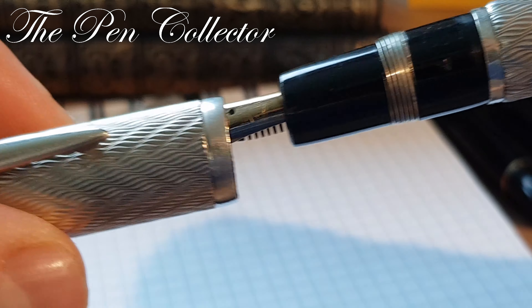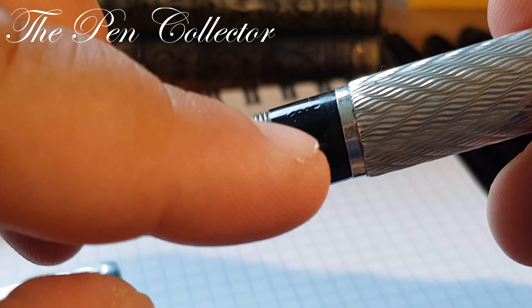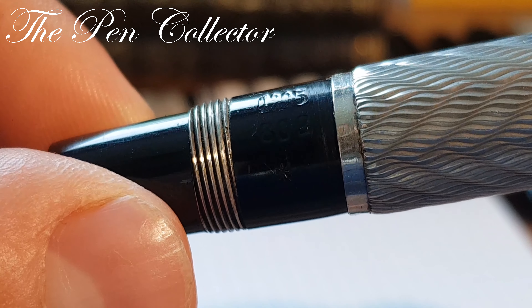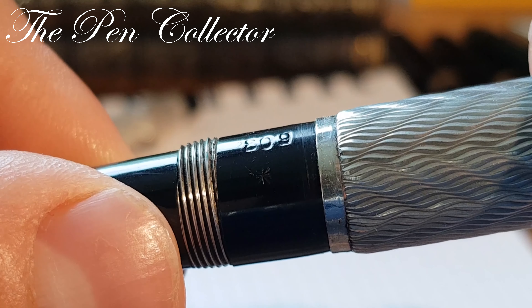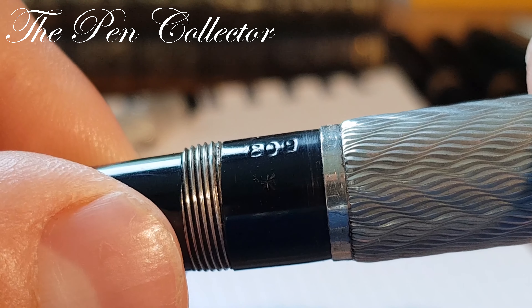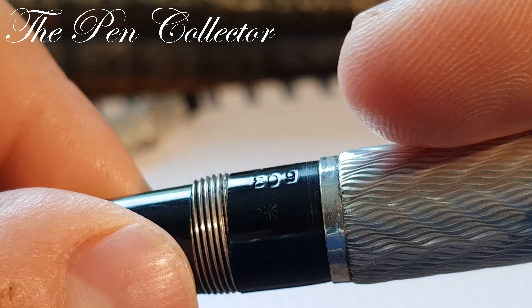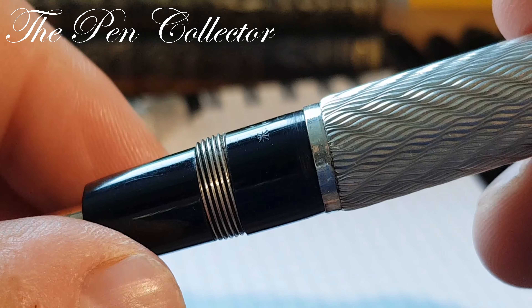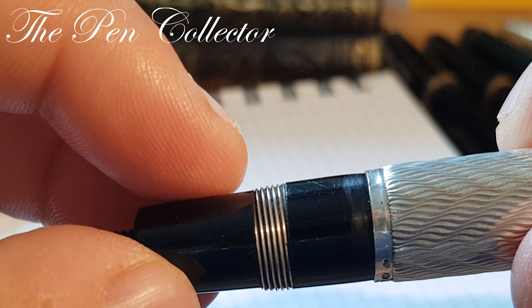The cap is a screw-on cap. It unscrews to reveal the grip section, and on this section we have the model number imprinted: 1305. We also see 809 — I initially thought that was a sub-model number, but no, it is a factory number, so each pen has a unique number. This pen's is 809.